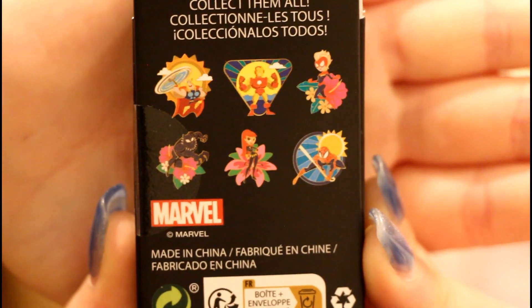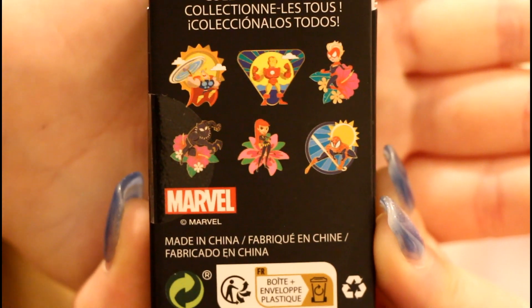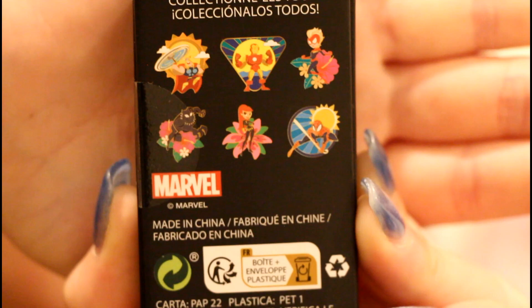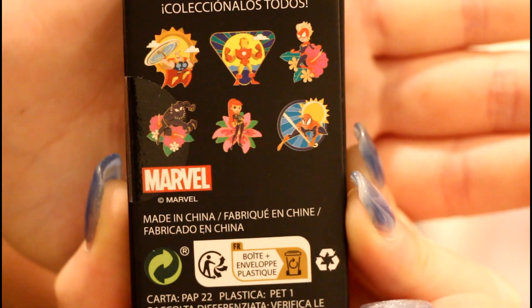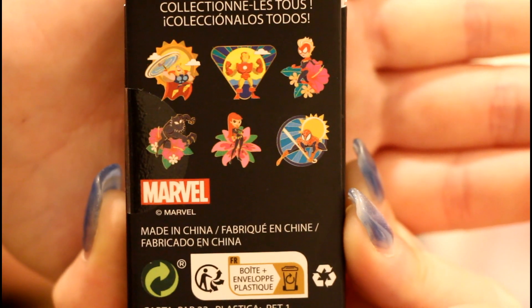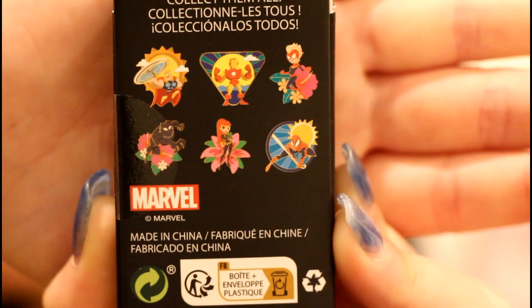These are like a stylized Marvel set from Loungefly. We have Thor, Iron Man, Captain Marvel, Black Panther, Black Widow - I think it's Black Widow, yeah - and Spider-Man.